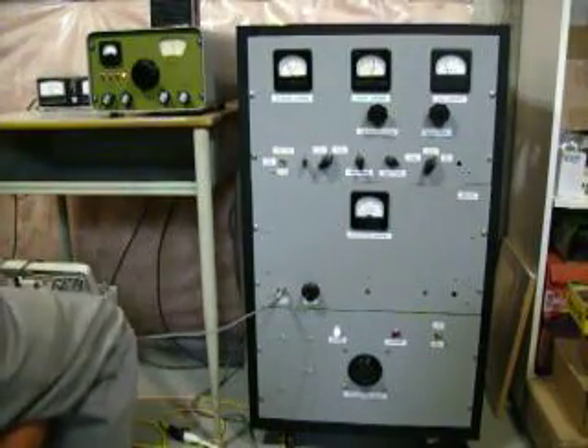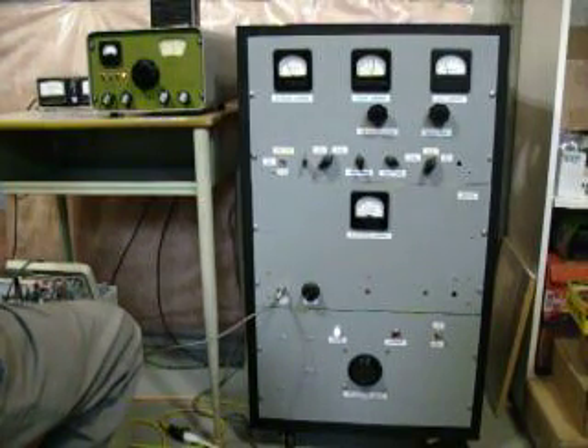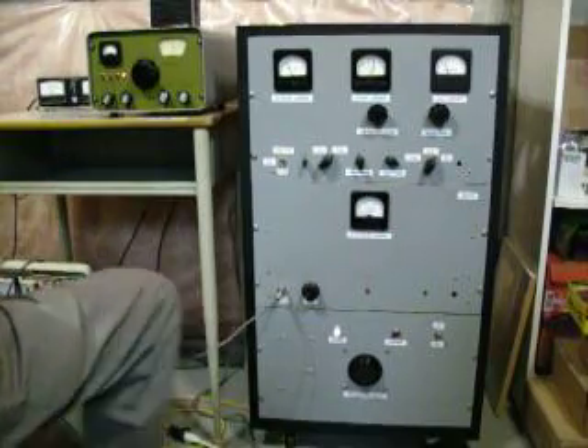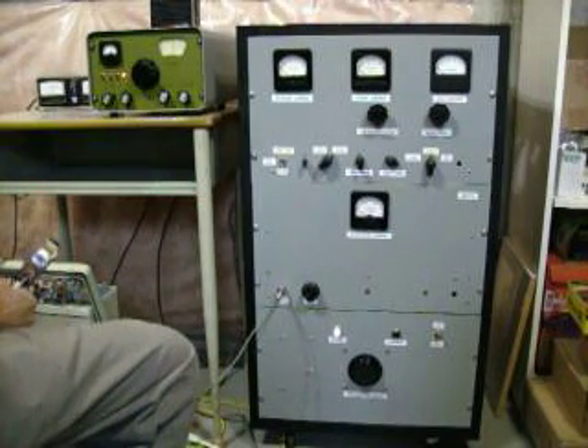Getting the Viking transmitter working for him — I was thinking about it. He's all excited, it'll be his first boat anchor, so I figured I'll give it my best shot and get it to work for him. I'm leaving here in about half an hour and going to Francis's QTH, and once I get there I'll give you a call and you can come over and give me a hand.